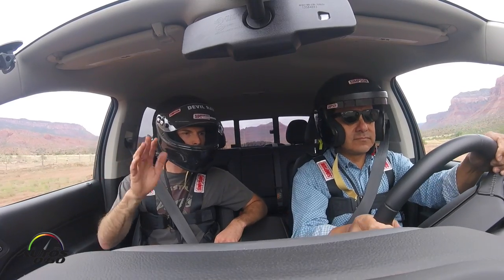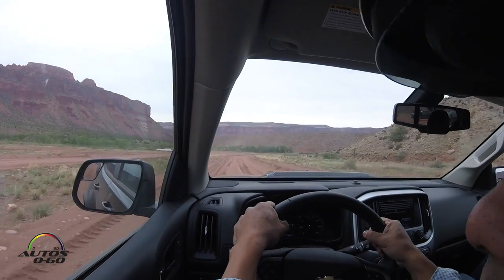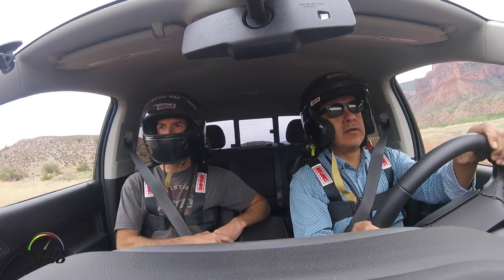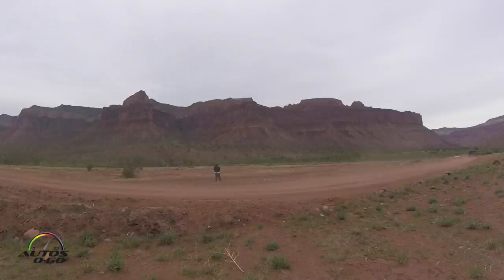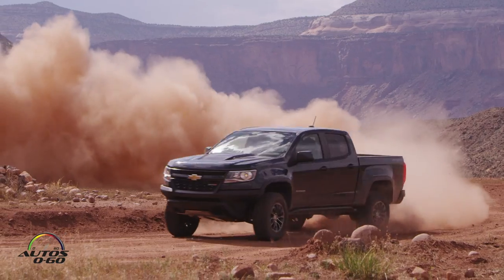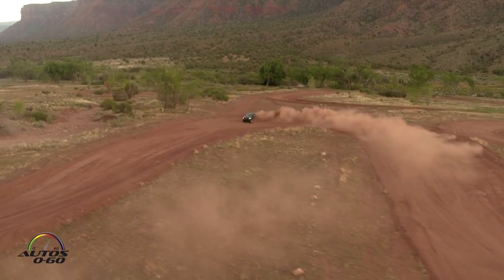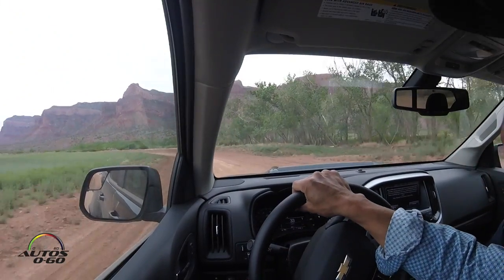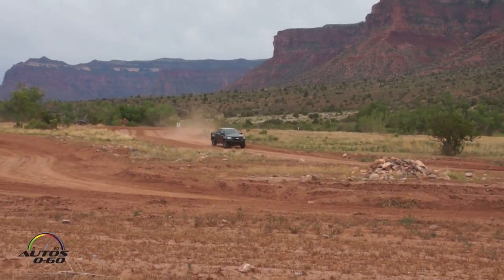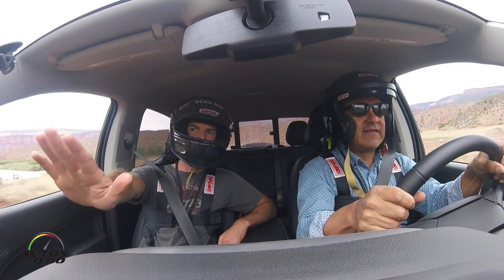We're going to take this first lap easy, at about 30 miles an hour. All of our events have a speed limit sign next to them — we choose these speeds to give you the best experience without risk of hurting ourselves or the vehicle. On long open stretches that are otherwise unmarked, assume 45 miles an hour. It's very sandy terrain, with a nice mix — long sweeping turns, and it gets a little firmer in parts of the track.